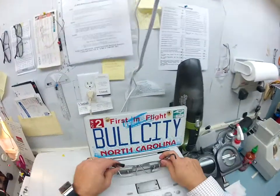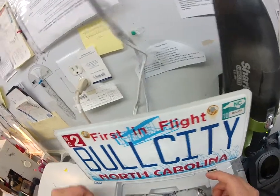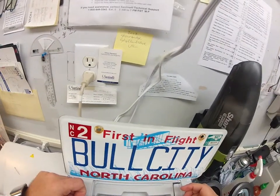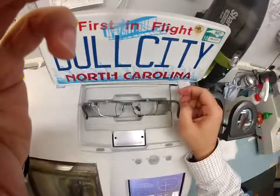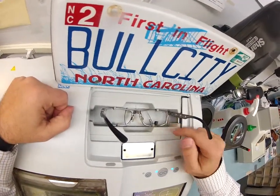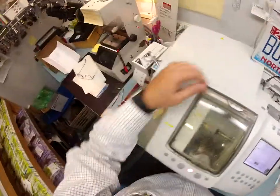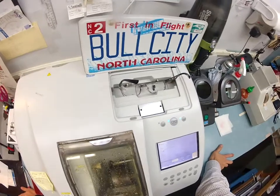First things first, I'm going to trace this frame. It is tracing the inside bevel of your frame — tracing the left lens first, then it's going to go across and change. If any of this is out of focus, I humbly apologize. I am a professional optician, I am not a professional cinematographer.